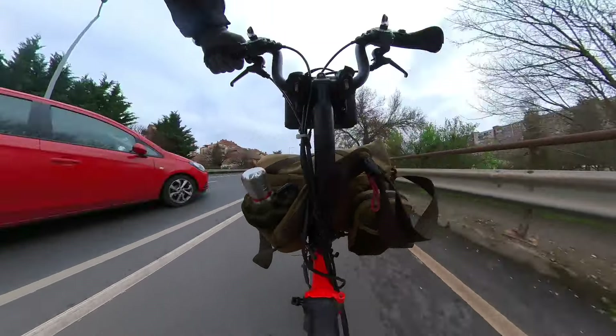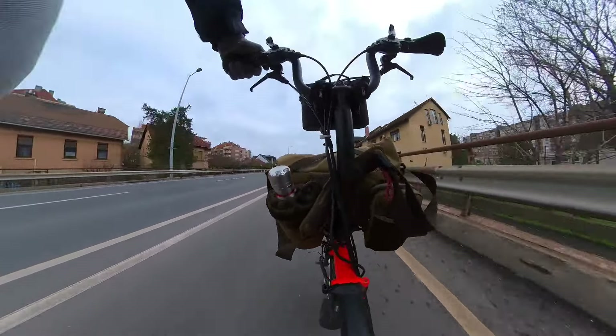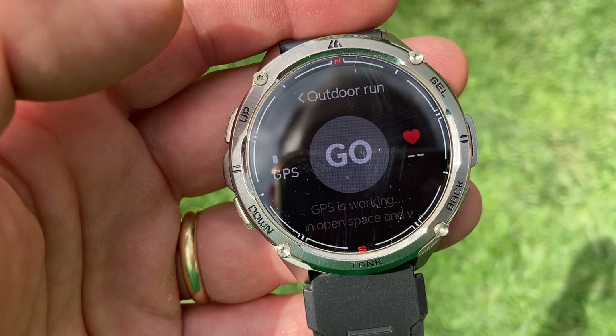The battery life has been excellent. Kospeth claims up to 15 days if you don't have the always-on display enabled and don't use GPS, and I think that's about right. I typically get around 8 days when I turn on GPS for commuting about an hour a day. Charging is done via a proprietary cable and takes about an hour and a half.